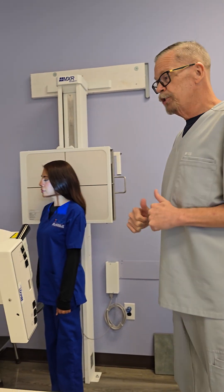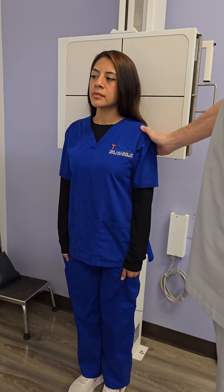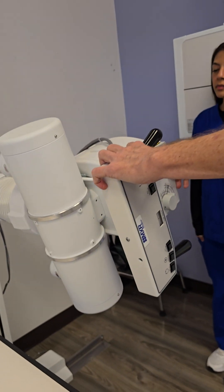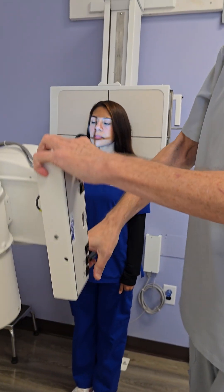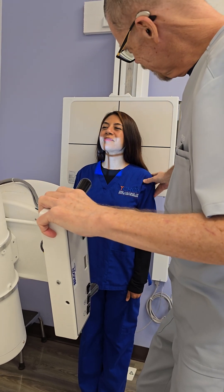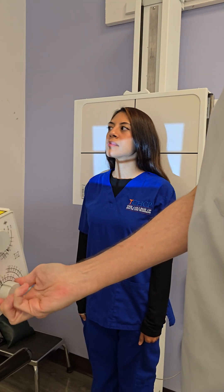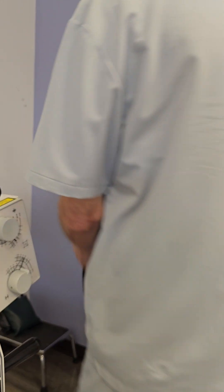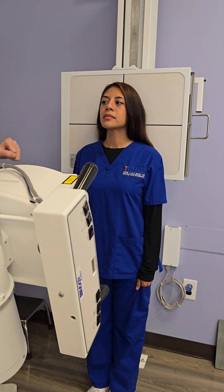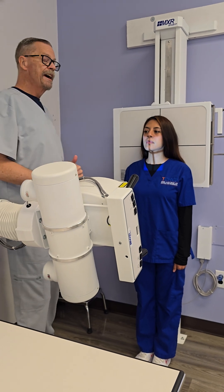We've done our lateral and both obliques. Next we're going to do our AP axial. Go ahead and put your back against the board, facing out. This one we do want at 40-inch SID, and we still want a 15 to 20 degree cephalic angle, still centered at C4. Go ahead and raise your chin up. Check our alignment again. Nice tight collimation so we don't have any extra scatter. The right marker is on her right side. Be sure your central ray is down that mid-sagittal plane. Have the patient hold very still — no movement, no breathing. Exposure is made. That is your AP axial of the cervical spine.